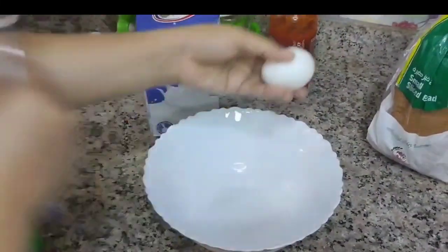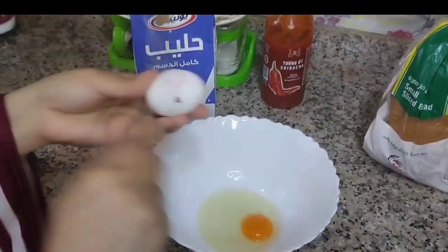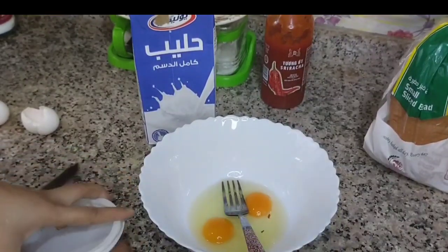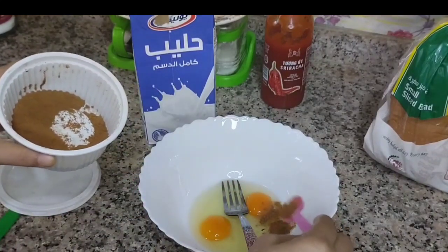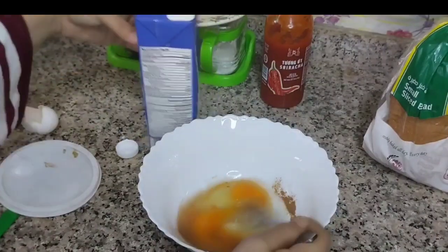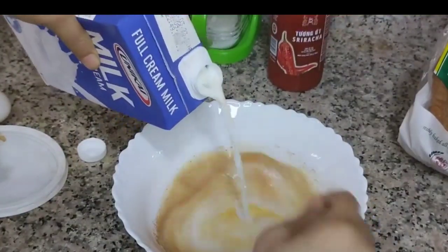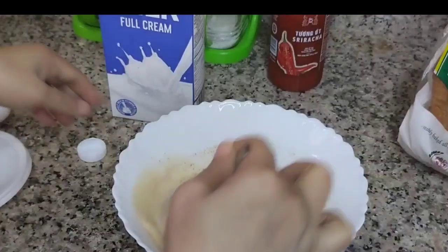Now to make French toast. I have 2 eggs and a small piece of milk. I will add 1 pinch of salt and 2 eggs. I will add milk — half a cup — and mix everything together.